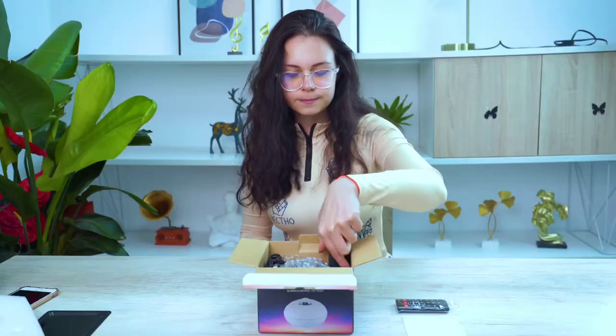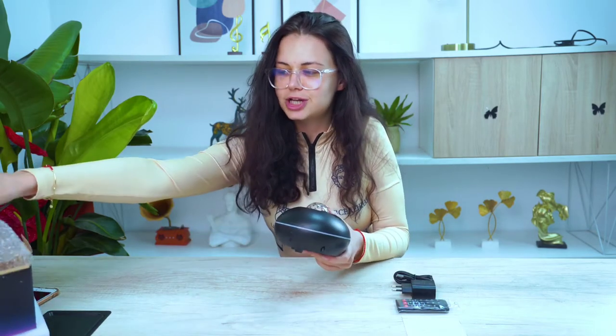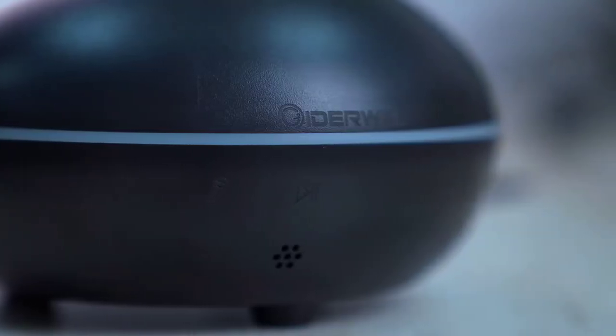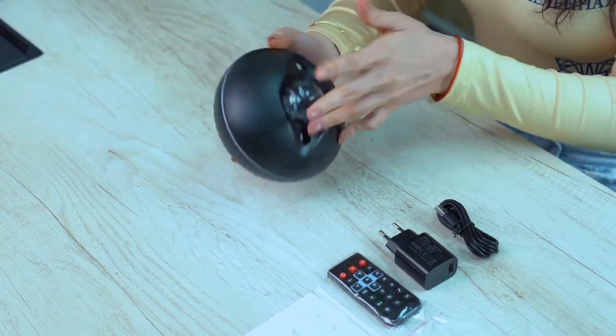This is the way we control the projector with the USB adapter, and this is the Type-C to USB cord. Here's our Starry Projector. On the surface we've got the logo, indicators, and there is a speaker on the other side.